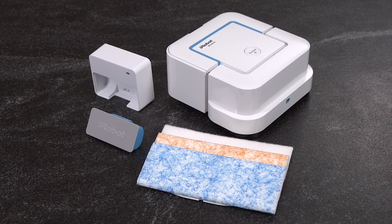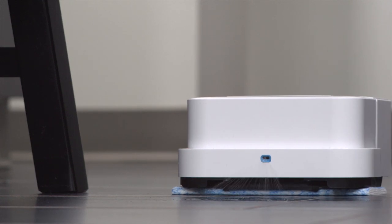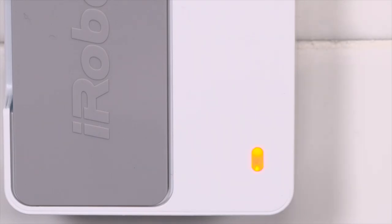Now that you have your BravaJet mopping robot home, you're just a few steps away from sending it out on its first cleaning job. We know you want to get started, but make sure you fully charge the battery until the indicator light turns green, which could be up to two hours.